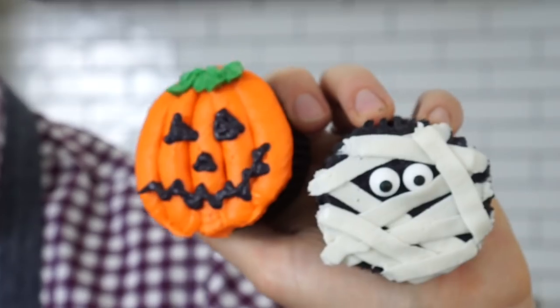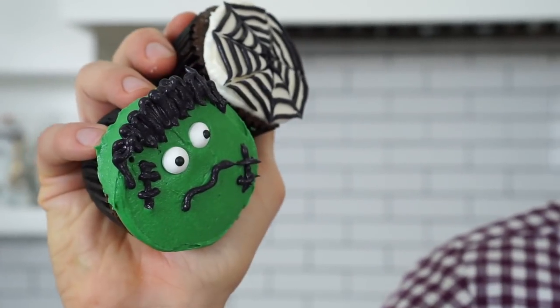Today I'm gonna show you how to make these super easy, delicious, and creepy Halloween cupcakes. They are gonna be gone in a flash, so you better make a double batch. If you like my videos, don't forget to hit that like button and subscribe. Okay, let's get started.